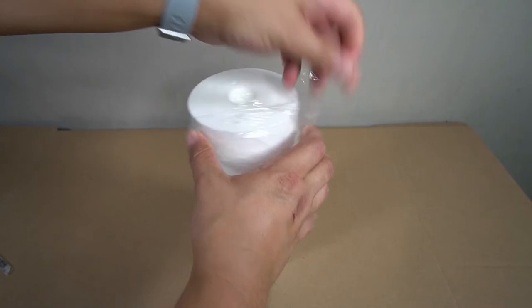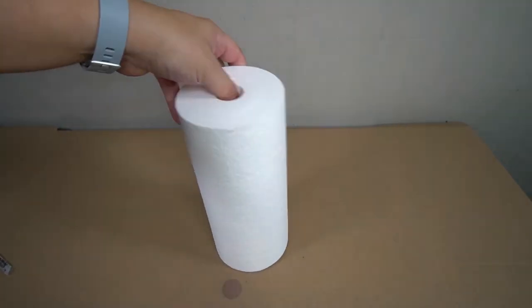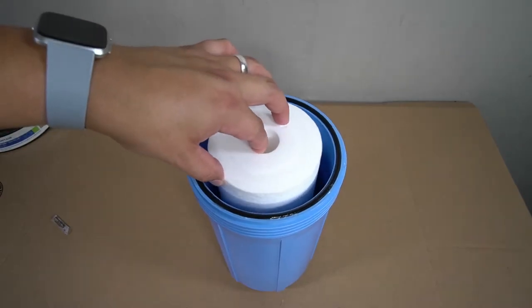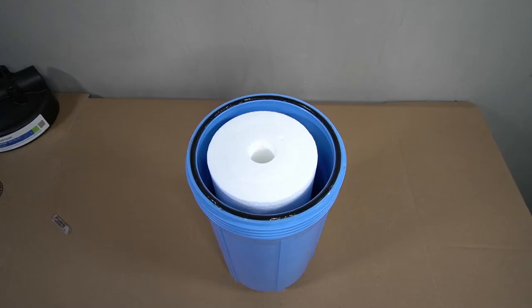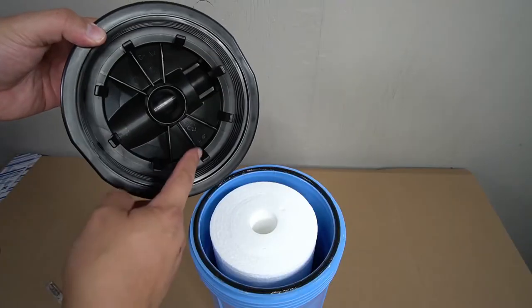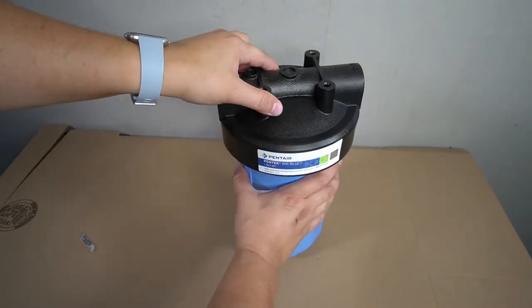The provided sediment filter will now be installed. It has an opening that will rest upon the nipple on the inside of the housing. Drop the sediment filter into the housing and make sure it sits flush — it should sit just below the surface. The lid of the housing has guides that will ensure the sediment filter properly aligns when you put it back on. Go ahead and place the lid and fully tighten it by hand.